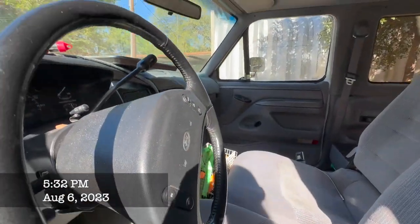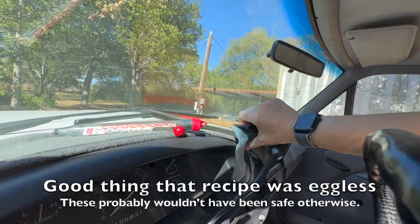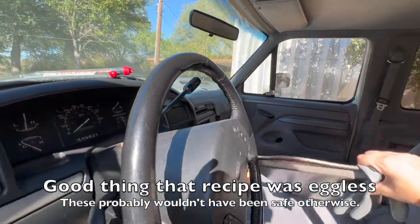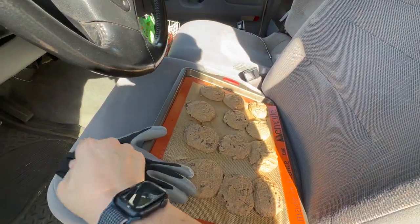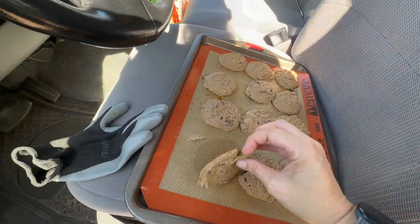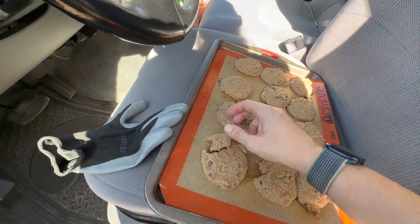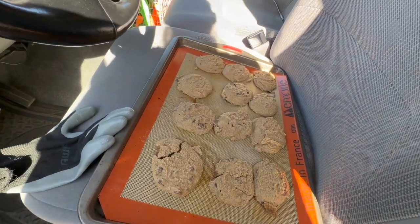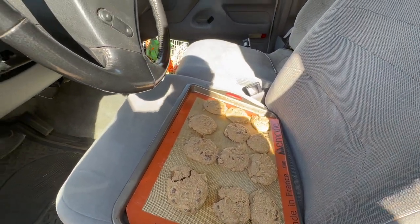All right, this is it — the test of truth. I'm mildly disappointed that my truck doesn't smell overwhelmingly of cookies. It still smells like that shrimp fish bait that I left in here about eight years ago. But yeah, that's done. I'll take them into the house and see how these set up.